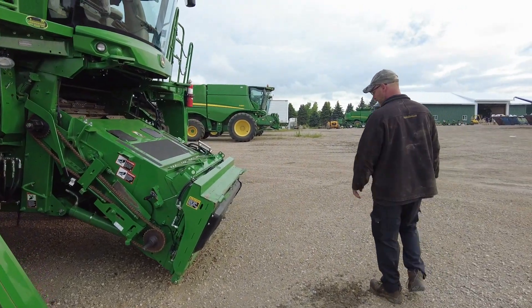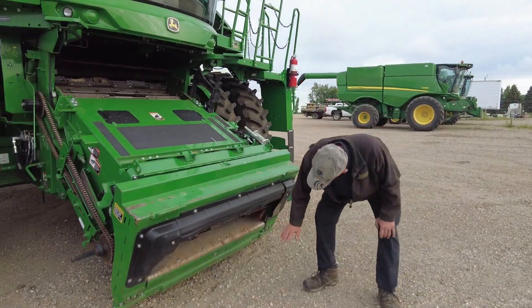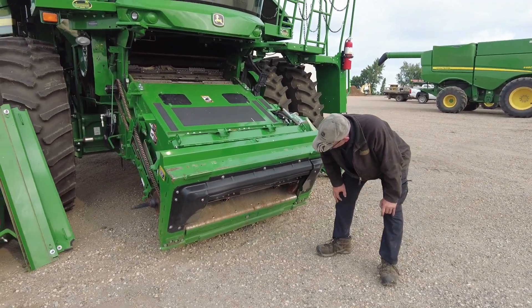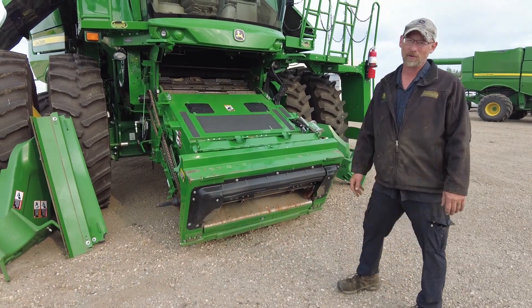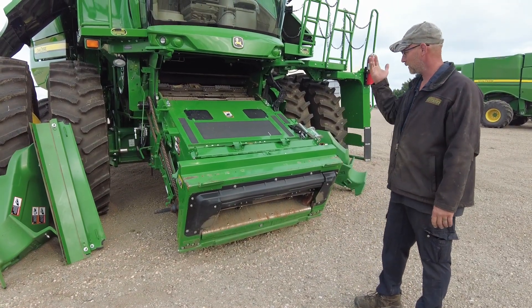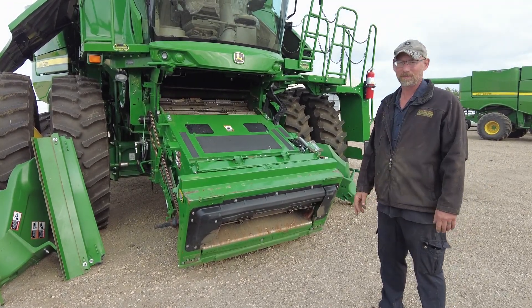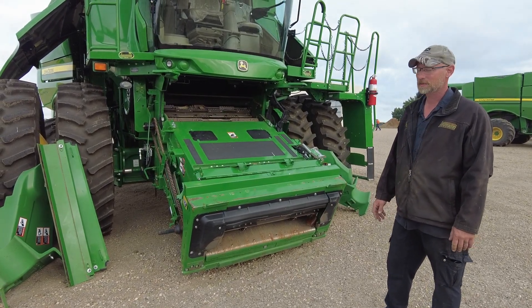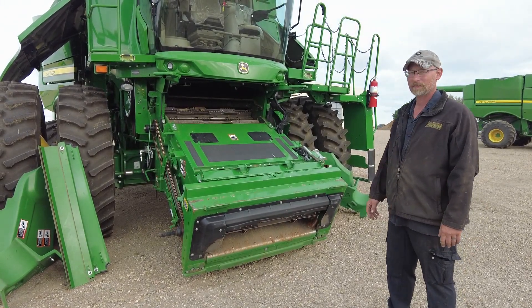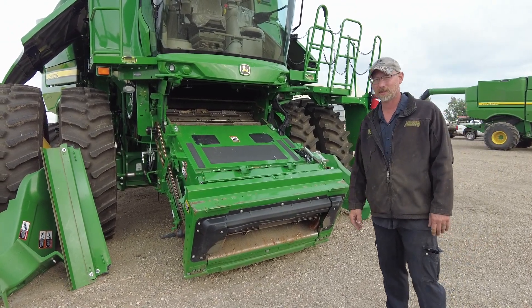Around on the front side at the feeder house, we want to get down and take a good look inside at our wear plates — make sure we aren't getting any holes wearing in them. Same thing: lift it up and look at the floor underneath. These aggressive chains wear on the floors faster than the old machines used to, so just be aware and take a good look underneath so we don't lose any grain before it gets into the combine.